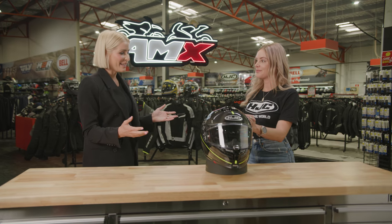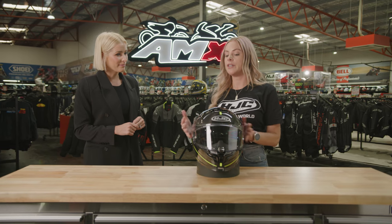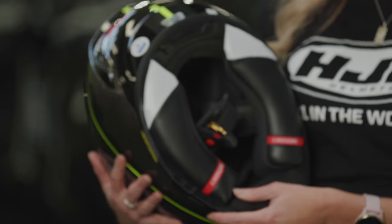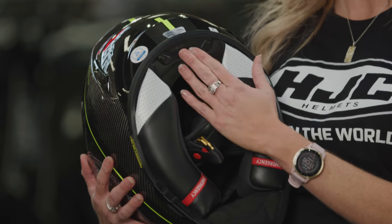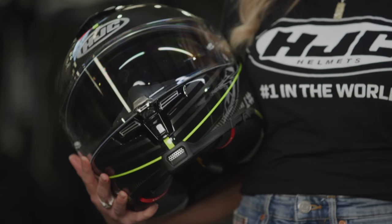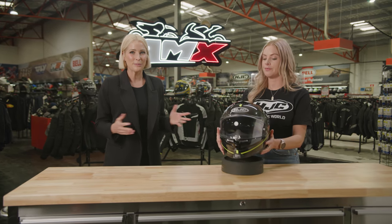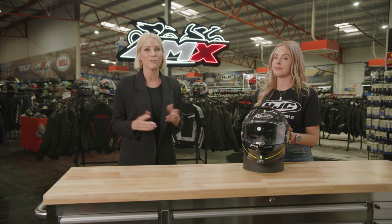The RPHA range is hand-constructed with a five-year warranty. On the newer carbon models, HJC has introduced the Smart HJC communication system, made in conjunction with Senna. All of them have a recess at the back for the battery, allowing the user to integrate a HJC communication system made specifically for their helmet. There are plenty of features on the RPHA 70 — thank you so much, Stacey. Plenty of colours and size ranges available. Head to your nearest AMX Superstore or jump on the website to find out more.